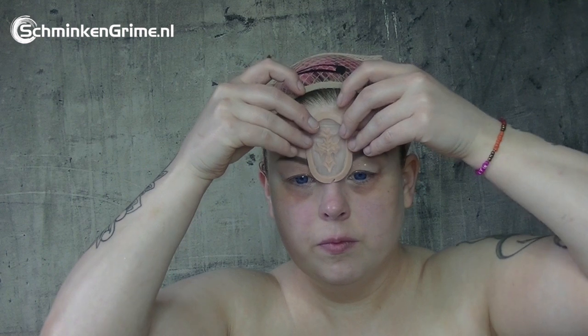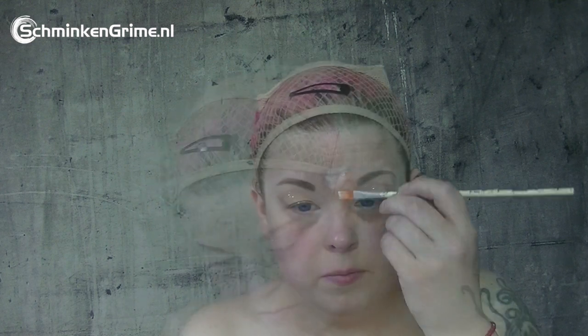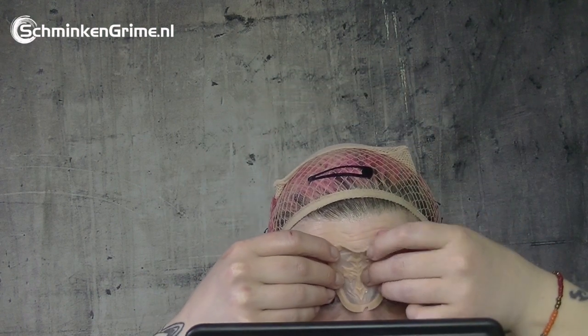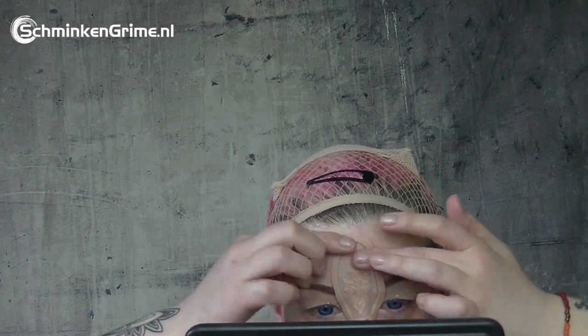First I need to see where I want to place the first prosthetic — this one is a little cross. That seems about right. Then I'm going to apply a little bit of glue on the prosthetic and a little bit of glue on my skin so it sticks nice and firm. Once it's dried clear I will press it down, starting in the middle and working outwards to make sure there are no creases or little bumps.